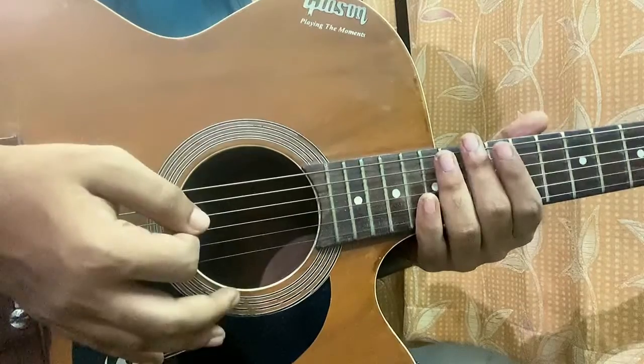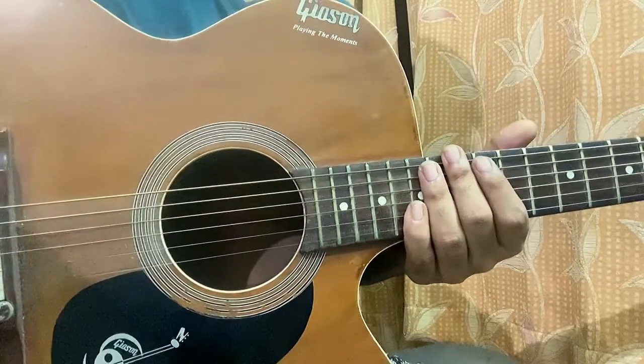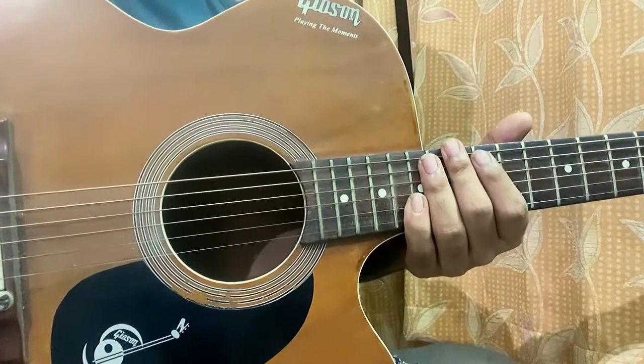Again, try to get used to it. Put your palm like this, don't press hard — go softly, just over the bridge. That's it! I'll see you guys in the next video, bye!